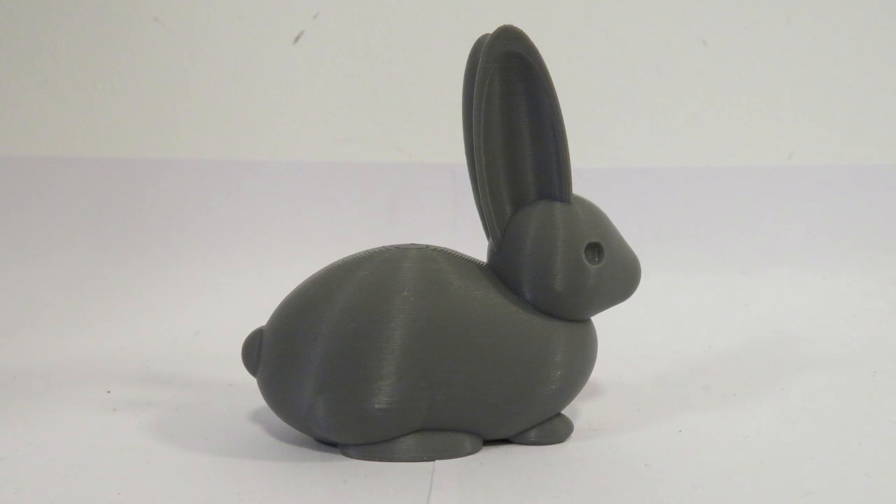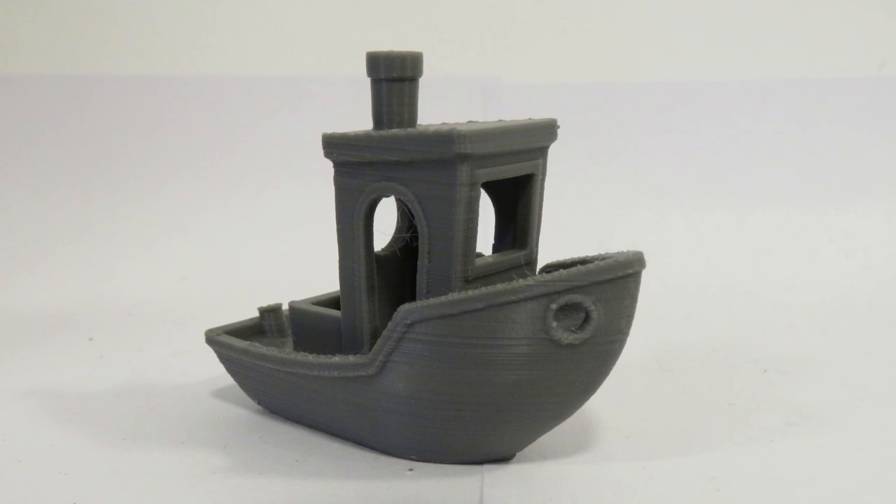This is the default test file that comes preloaded on the SD card — a nice little Easter Bunny with Easter coming up. The quality on that is really, really nice. There are a few layer lines, but that is more down to settings than print quality. And finally, the 3D Benchy. It's not a particularly fast print — it did take two and a half hours. However, the quality is very nice: no layer lines, no stringing, and very little warping around the base.